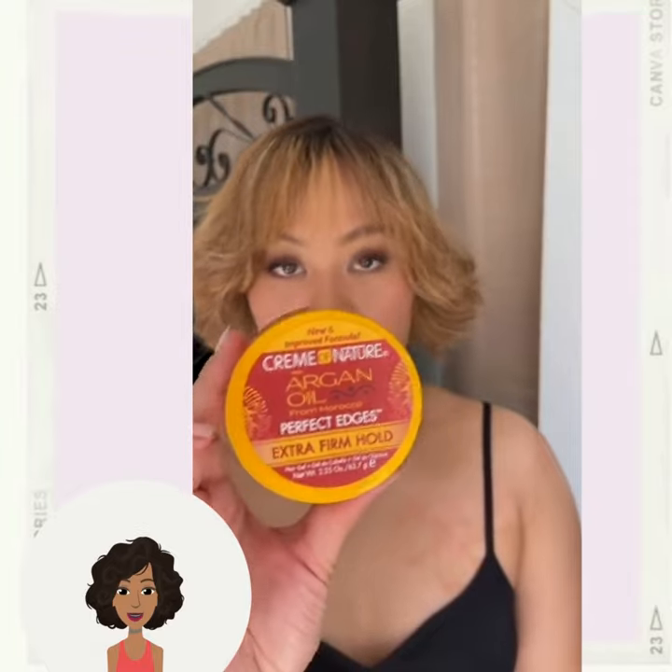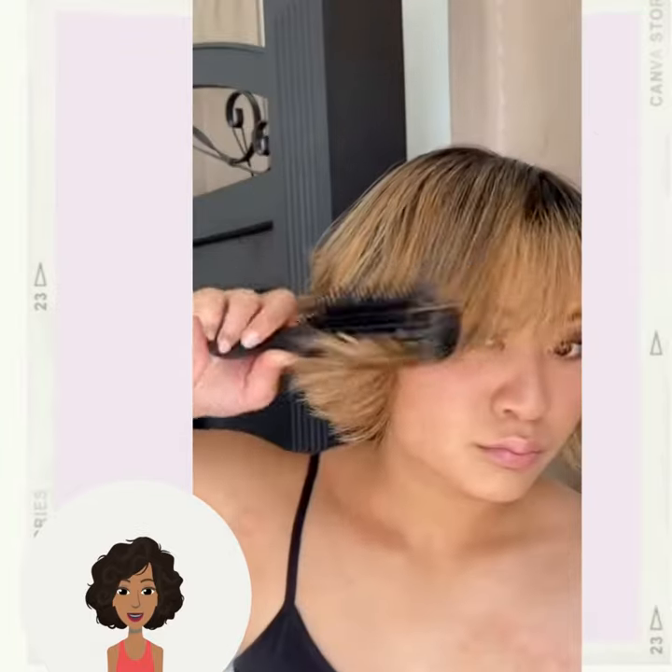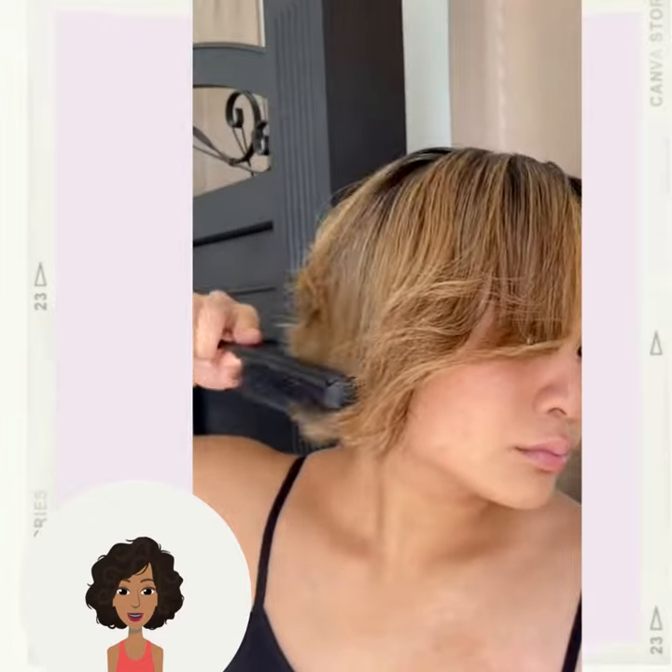Very cute style, and this is a great look to try out if you have a bixie haircut or a bob.